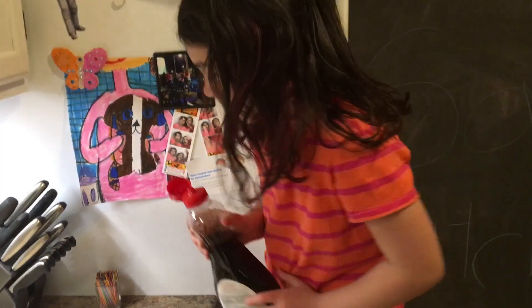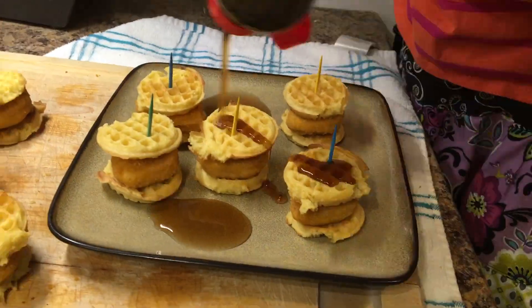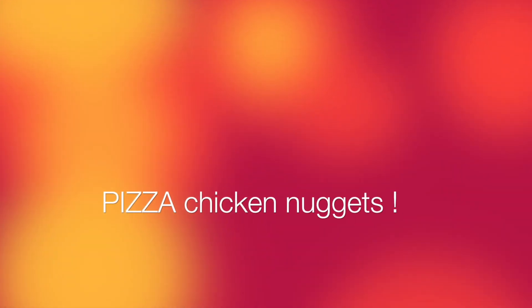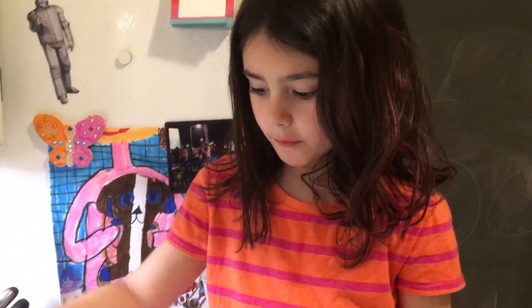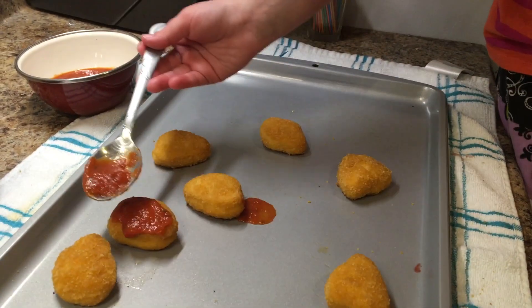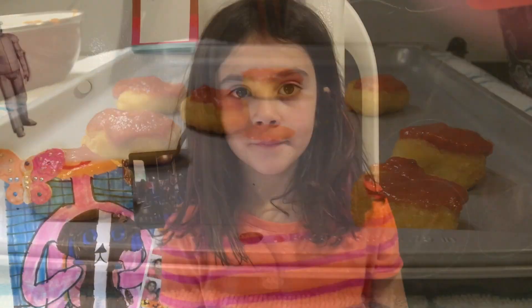Because I like syrup a lot, I might use this whole bottle. Next, what we are going to do is put some salsa on the chicken nugget. Let's put that on there.